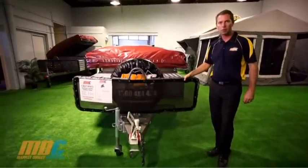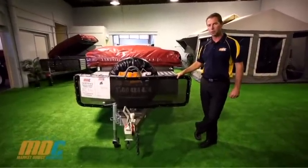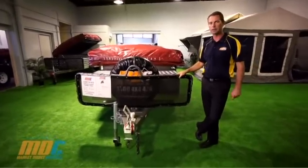Today we have the MDC Off-Road Deluxe V3. The Off-Road Deluxe V3 is your entry-level off-road camper trailer. This camper trailer will get you off the beaten track, into your national parks, up the beaches, and all the fun places in Australia.